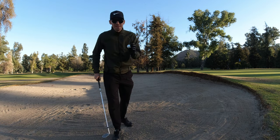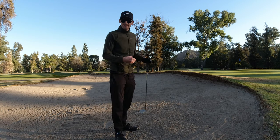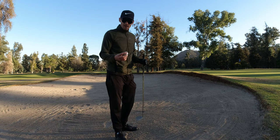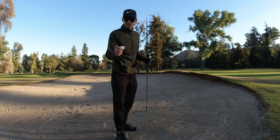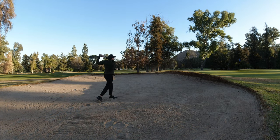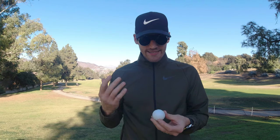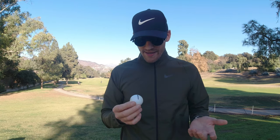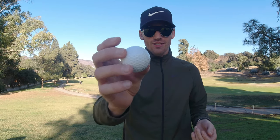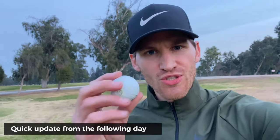Alright, it's time for the durability test. I'm going to hit a couple of hard shots out of the bunker — in such a short period of time, I think this is the best way to figure out how durable this golf ball really is. Unfortunately there was a group behind me so I only got to hit six shots out of the bunker, but it basically made no damage to the golf ball itself, which is pretty impressive so far.